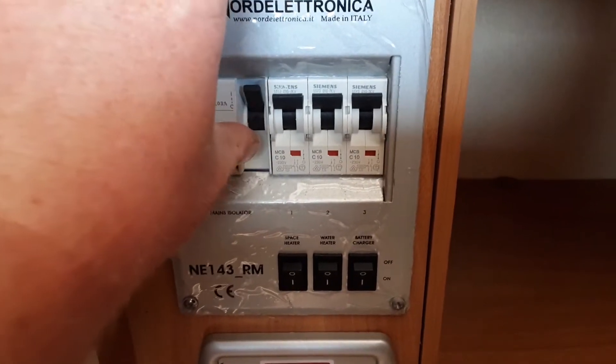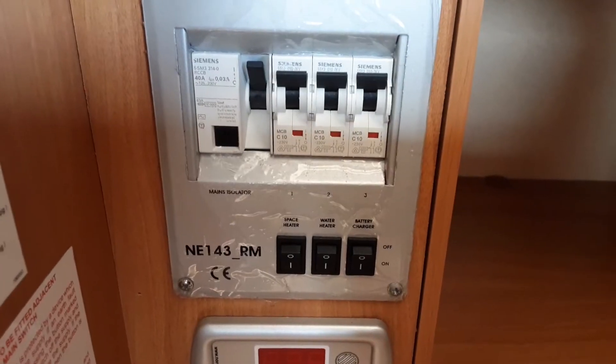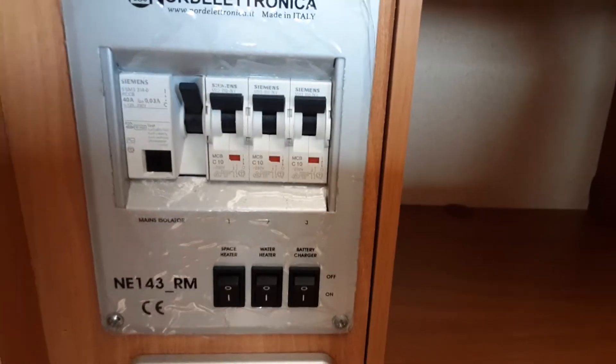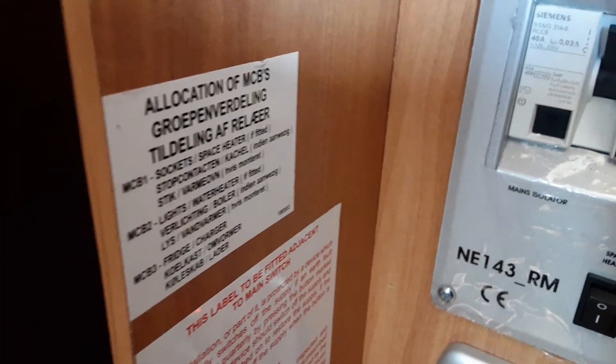If you hit the button and it doesn't trip down, it means there is no power coming into the caravan from the site you are on. Each of these fuses is individually marked with one, two and three at the bottom, and on the little tag to the left here it shows you what each of these trip switches is for.